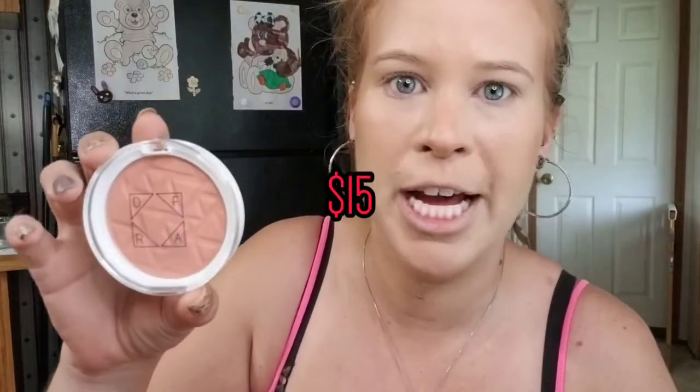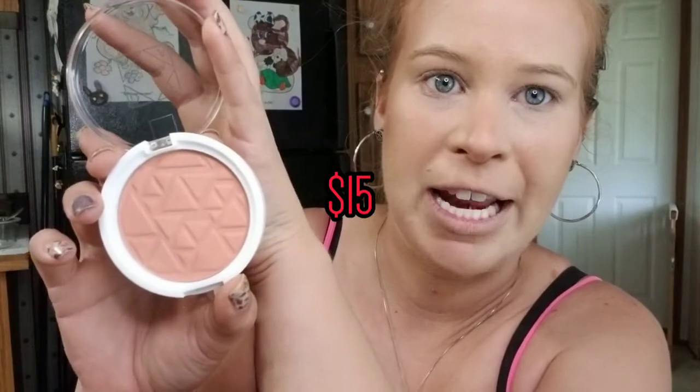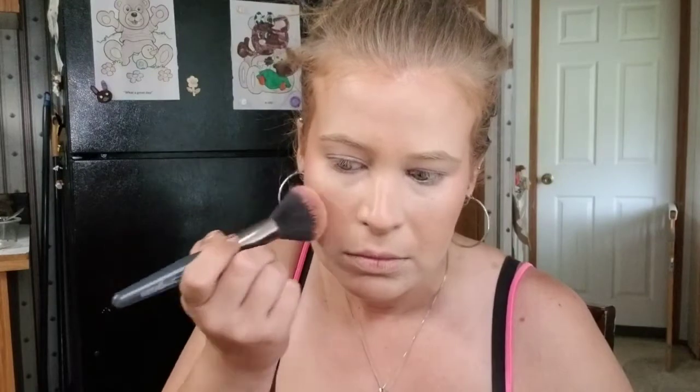For blush I've wanted this for years — this has been on my wish list for years. This is the Ofra blush in Bellini and I have wanted this specific shade forever. I know Ofra is being cancelled right now but I don't deal with cancel culture. From what I heard they're taking steps to resolve the situation, so I'm just not into cancel culture — they're fixing it, so why permanently hate things? It's just stupid.